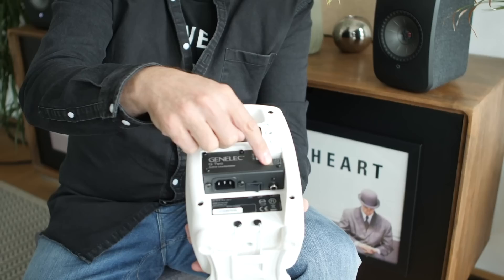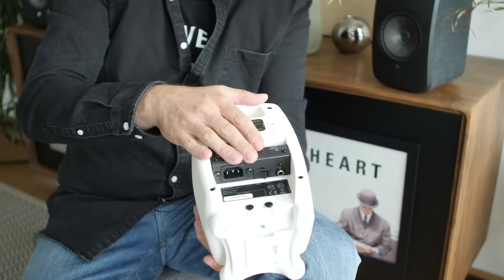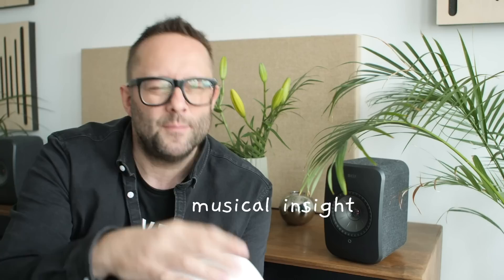On the back of the Genelec G2 there are room compensation dip switches — and you might think that seals it for the Genelec. But the LSX has room compensation too, inside the app. I'd say the LSX really wins out over the Genelec in terms of imaging — definitely imaging — and musical insight: how deep you go into the sound. Most people would find these speakers have a lot of bounce and liveliness, with good top and bottom extension. Interestingly, if you connect the two speakers with Ethernet cable and disable the wireless interlink in the KEF Control app, you get a slightly better sound — maybe 5% better, but definitely noticeable.